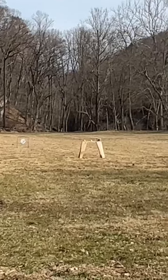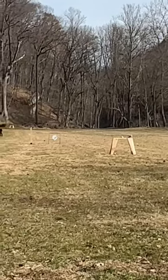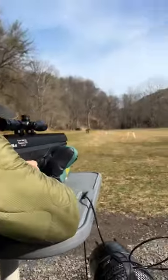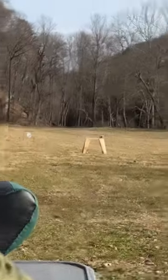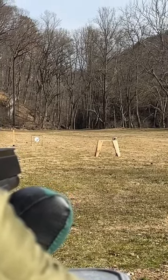All right. First pair — let's see how it's doing. I slightly nicked that one. I nicked that one too. Ballistics testing.